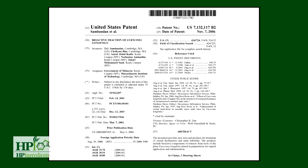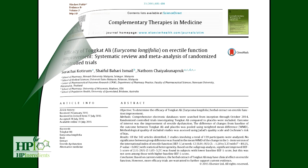There are now 13 published human clinicals, making it the only science-based Eurycoma longifolia extract in the market.